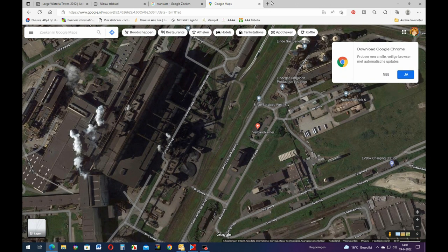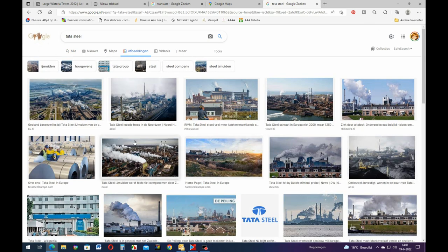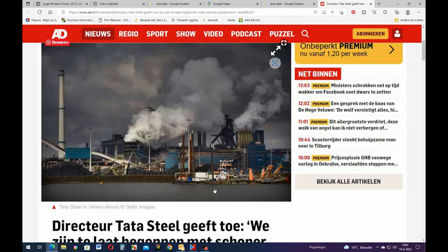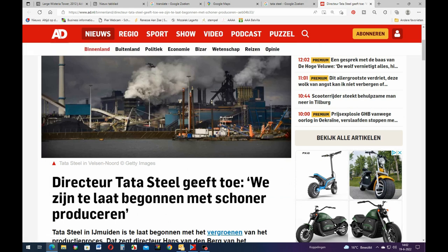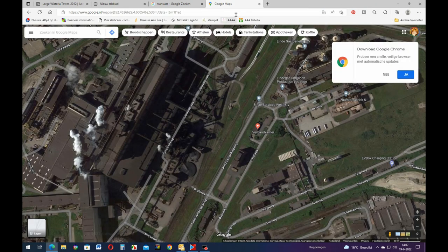These few white plumes you should see during the day because now it looks like there's nothing going on - Tata Steel. Let me give you a little idea of what it looks like at its worst. There you go - look at that. Does that look healthy? I don't think so. And then this is from the newspaper - it says the director of Tata Steel admits that they were really slow on getting this stuff cleaned up. So he admits it. Let's close that and go on to better things - goodbye Tata Steel.